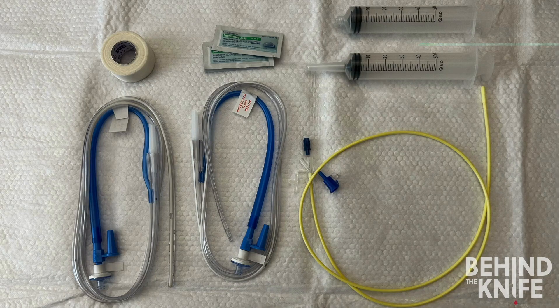Let's go over the supplies we'll need to place an NG tube. A nasogastric tube refers to any tube going from the nose to the stomach, and there are traditionally two types. First, we have the large-bore Salem sump nasogastric tube. These are used to suction out the stomach or administer medications and tube feeds. These tubes are made of a harder plastic and have multiple holes at the end and a separate lumen, usually colored blue, that acts as a sump.